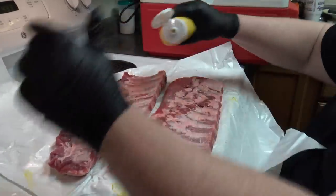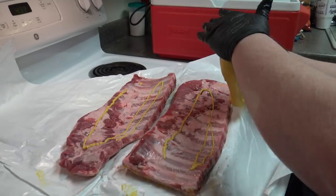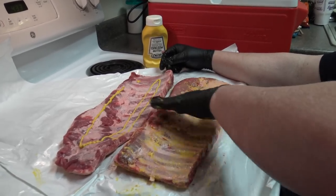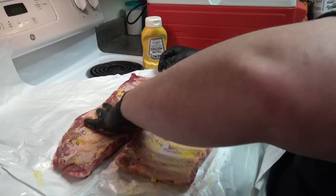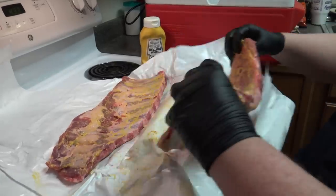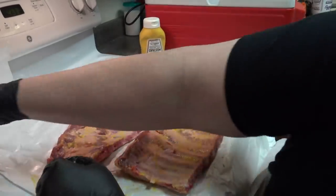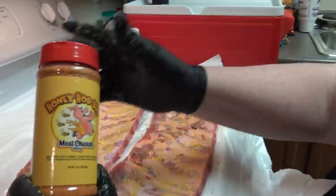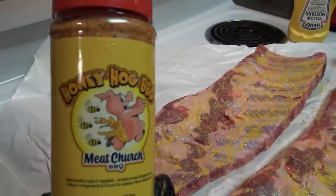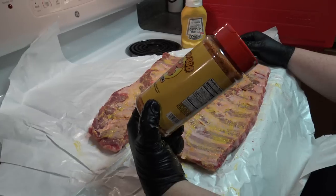I season both sides — that's just me. This makes it a little wetter for your seasoning to stick. Tonight we're going to be using Honey Hog Barbecue by Meat Church Seasoning. I really like Meat Church's seasonings. I use them all the time. We have not tried this on ribs, so this will be a first.